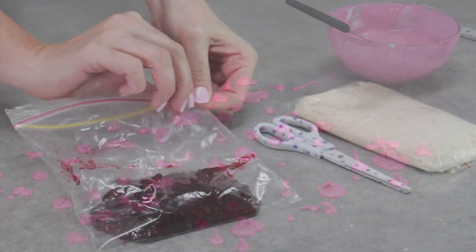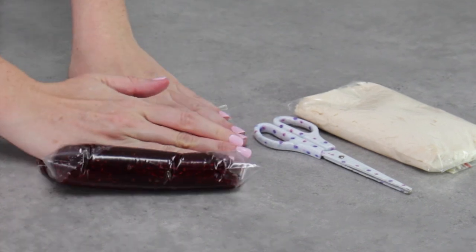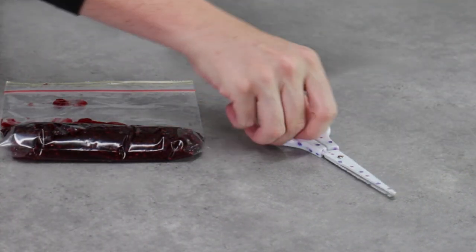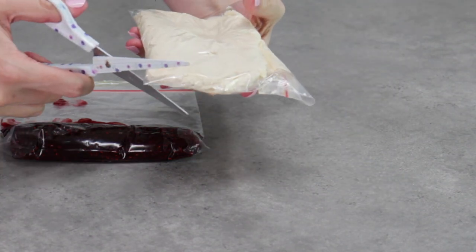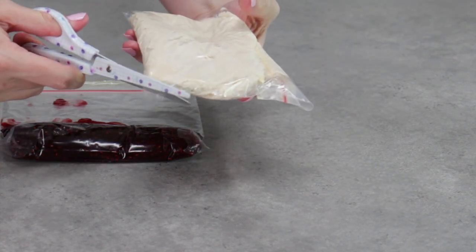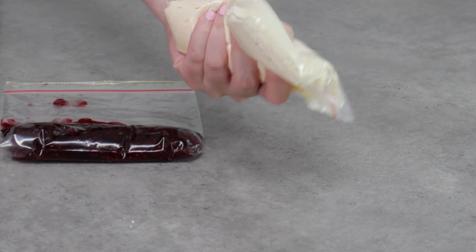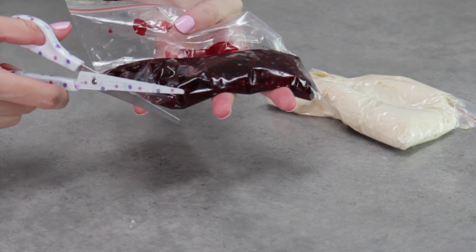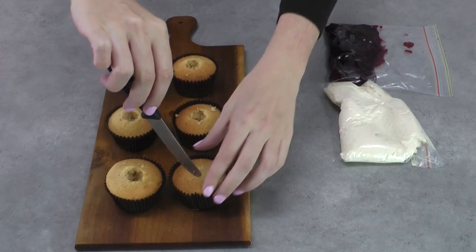Take some of your raspberry jam and pop it into a ziplock bag, and also put some of your thick original buttercream into a separate ziplock bag. For the buttercream, cut off a really thick chunky tip — this is a makeshift piping bag, though you can also use a proper piping bag with a round tip. For the raspberry jam, cut off a slightly smaller, more defined tip.